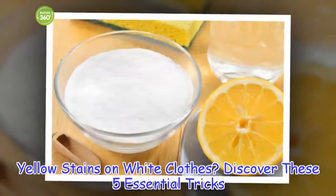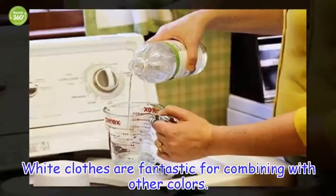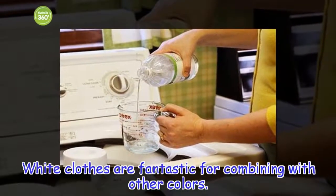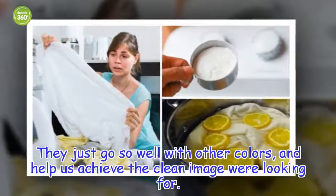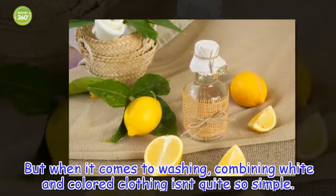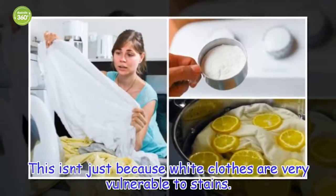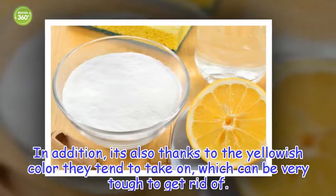Yellow stains on white clothes? Discover these 5 essential tricks. White clothes are fantastic for combining with other colors — they just go so well with other colors and help us achieve the clean image we're looking for. But when it comes to washing, it's not just that white clothes are vulnerable to stains; it's also the yellowish color they tend to take on, which can be very tough to get rid of.